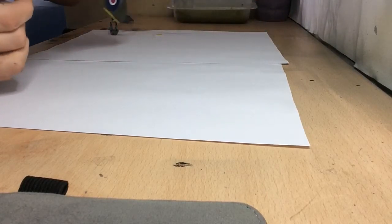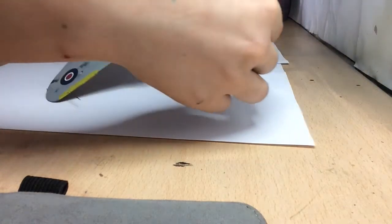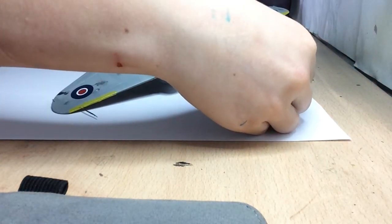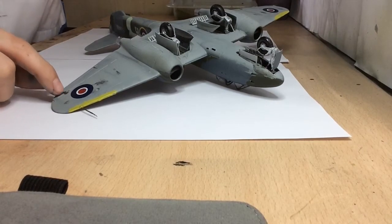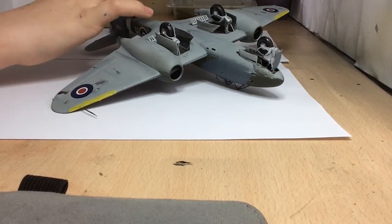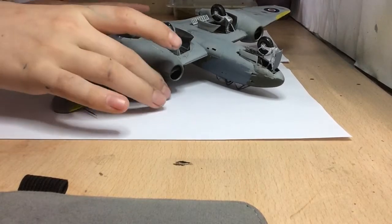I can put it upside down without catching the aerial. The pre-shading turned out really nice - you can see it clearly from this angle.